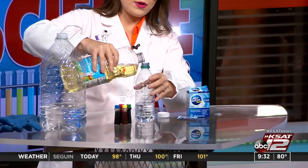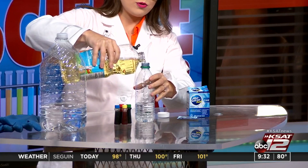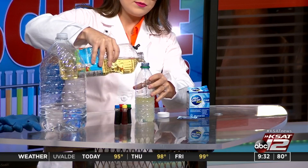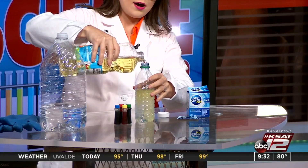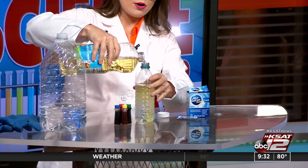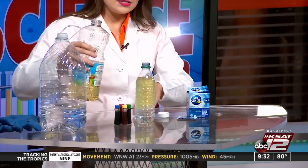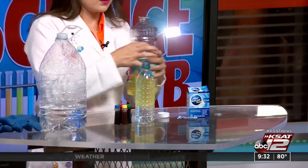I'm going to show you the smaller one because I think it would take almost all the vegetable oil to fill up the big one — but keep in mind you can do whatever size you'd like. So we've got our bottle of water filled about a quarter of the way full, and then we're going to add in the vegetable oil. You'll want to fill up the rest of the bottle with the vegetable oil — so way more oil than water. The kiddos may be tempted to shake the bottle, but don't do that because you want the water and the oil to stay separated as much as possible.